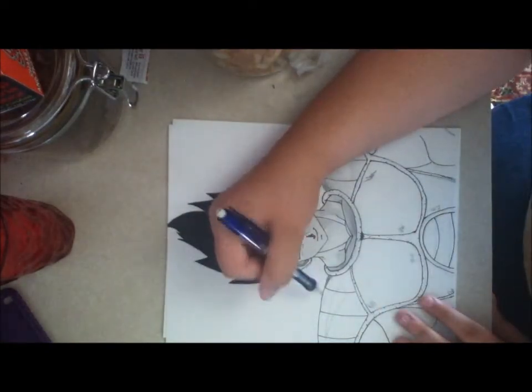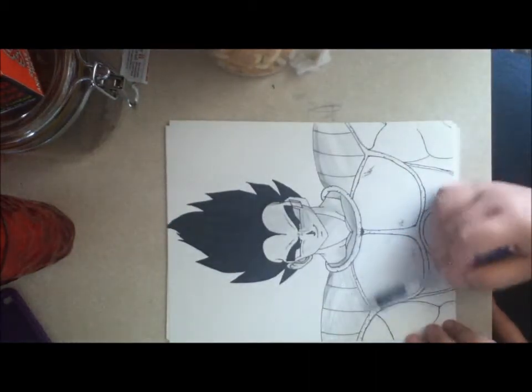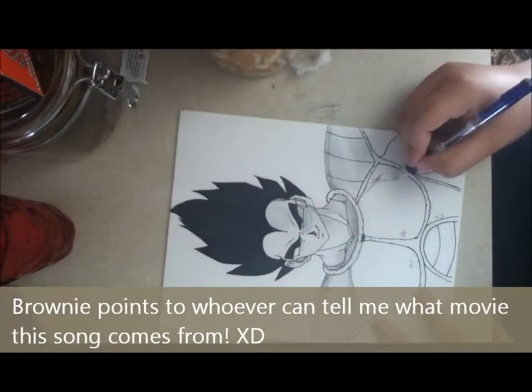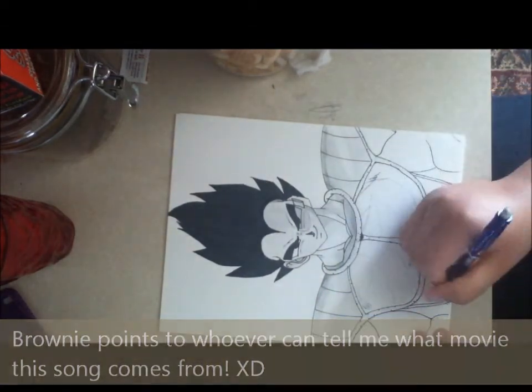I'm sorry that you missed a lot of the shading. My iPod — I forgot to clear the videos that I had done before. So a lot of the shading on his face — all the shading on his face and then the coloring in of his hair — is gone.